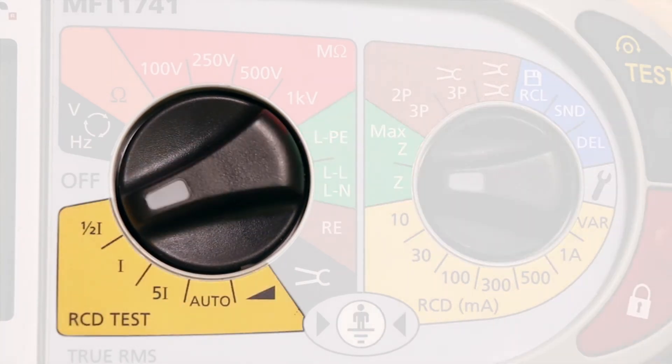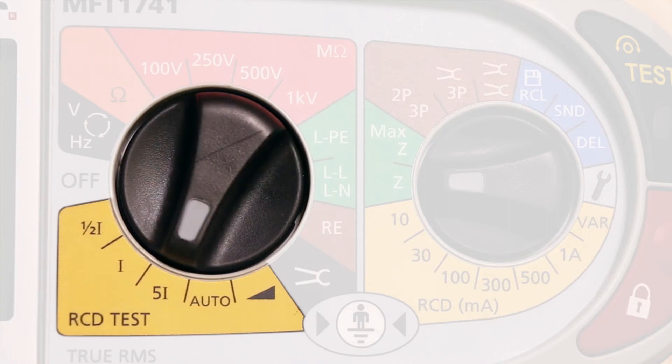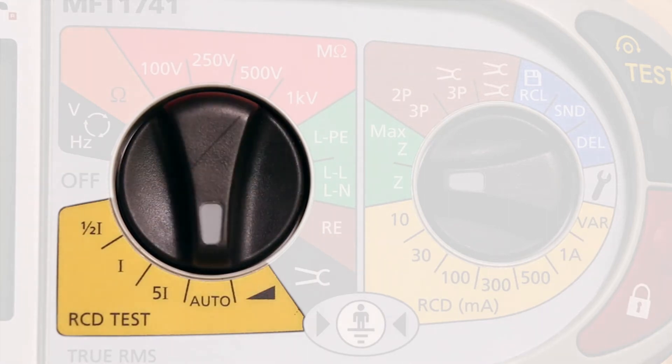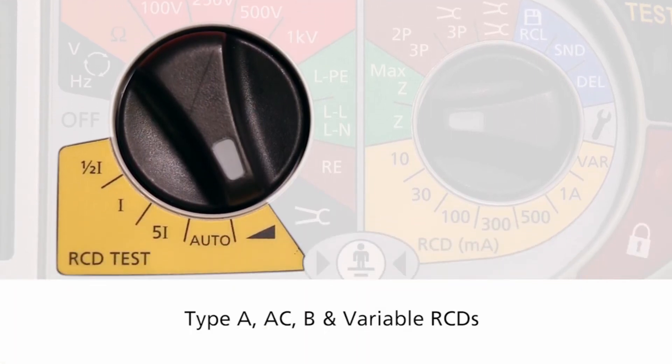We have a well-specced RCD tester with our industry renowned rapid auto test along with a ramp test for testing types A, AC, type B, and variable RCDs.